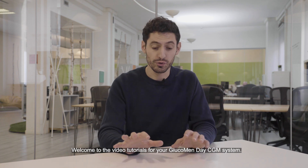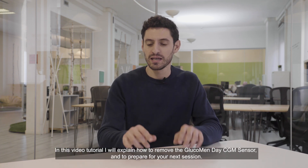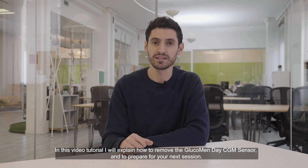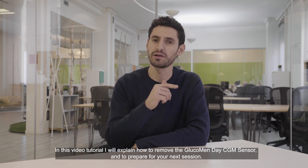Welcome to the video tutorial for your Glucomendae CGM system. In this video tutorial I will explain how to remove the Glucomendae CGM sensor and to prepare for the next session.